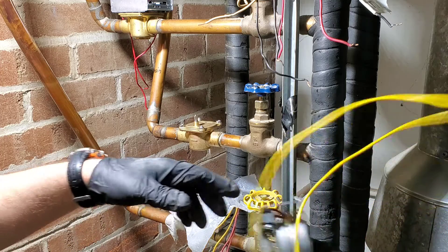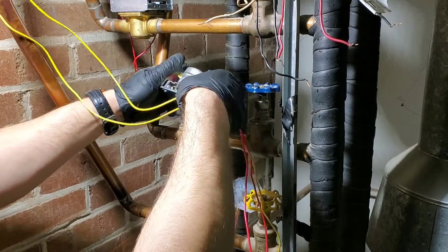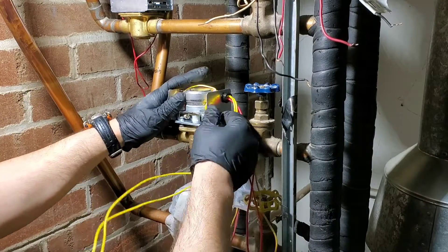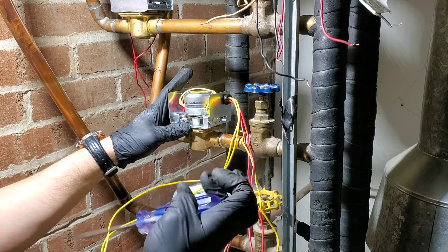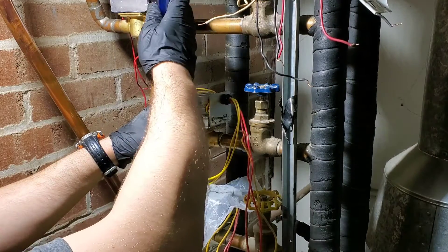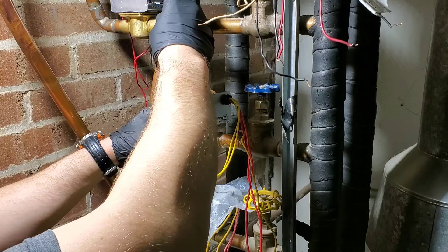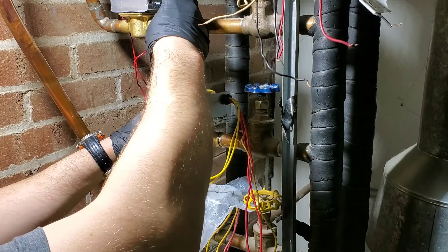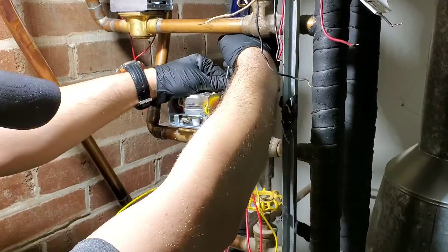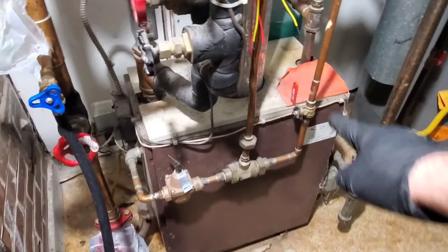Everything looks to be okay, so I'm going to put the zone valve head back on. You can always hit the lever to help line up the internal part and the motor head. Now I'm going to get ready to start purging the system.